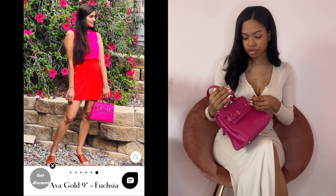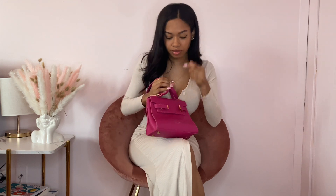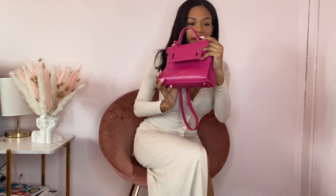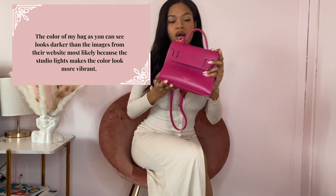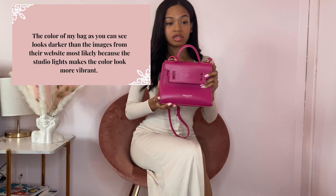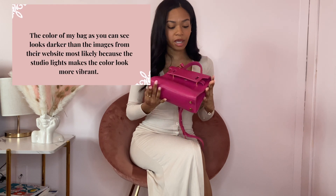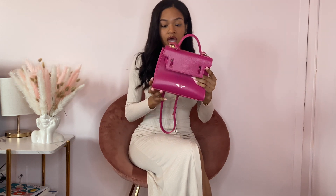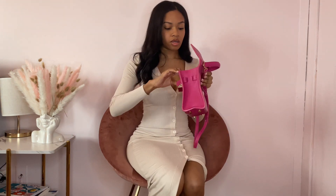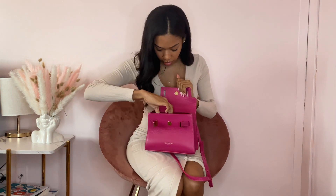This is the Ava — I believe this is the six or eight inch. All the information will be in the description box. I will say the color of this bag in person is different from what I saw on the website, maybe because of the lighting, but I like it regardless. This is a fuchsia color.